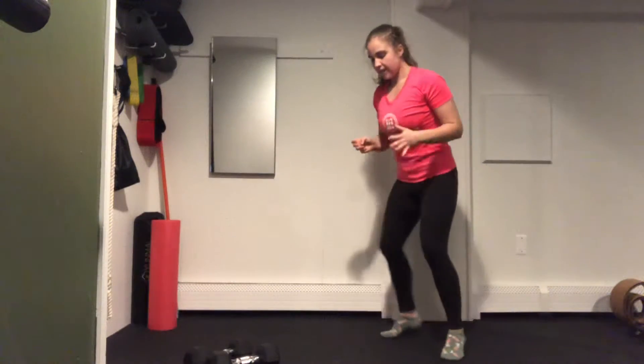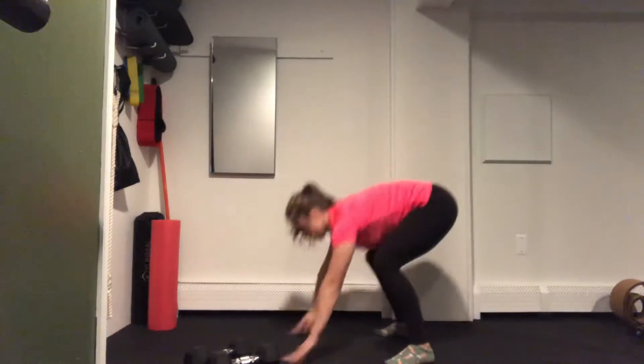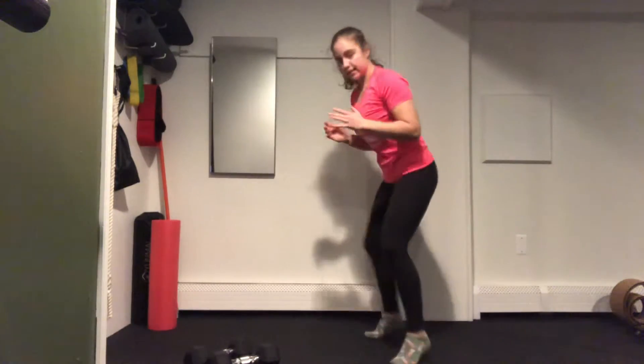Exercise number 3 is going to be a football run — fast feet — and then every 10 seconds we're going to drop down into an up-down, and then back into your football run. 10 seconds, up-down, so on for that minute.